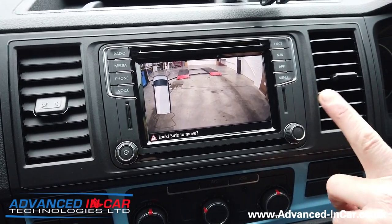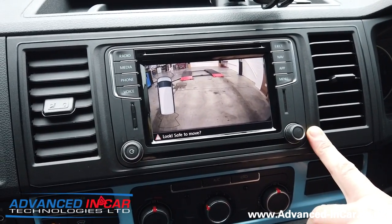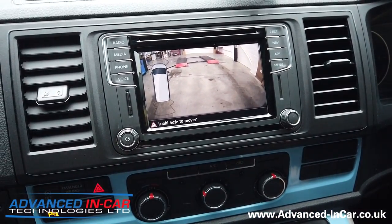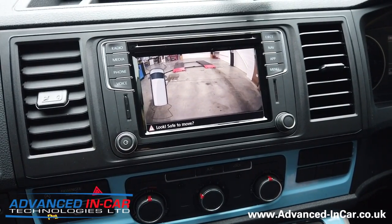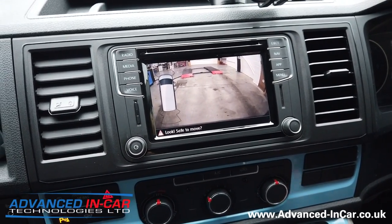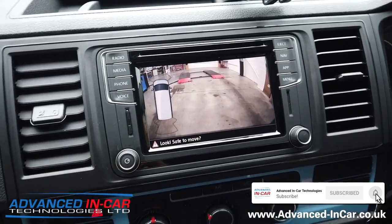If you've got a vehicle like this with factory front and rear sensors — or even if you don't — get in touch with us. We'll check if your VW radio is compatible, then we can fit an aftermarket camera. Prices range from £300 up to £600 depending on what you've got: whether it's an empty van, a conversion, or a full conversion like an Ocean or California. Get in touch anyway and we can do something like this for you. Thanks for watching, don't forget to subscribe, and the website is www.advanced-incar.co.uk.